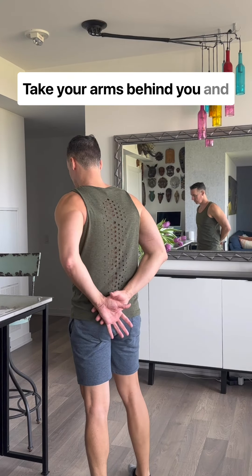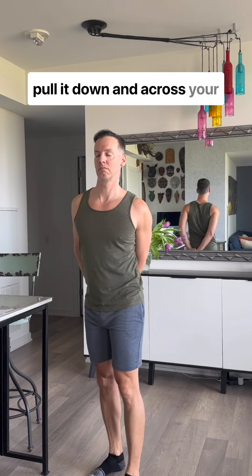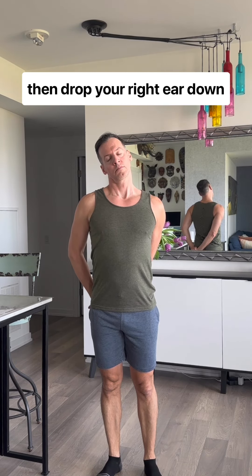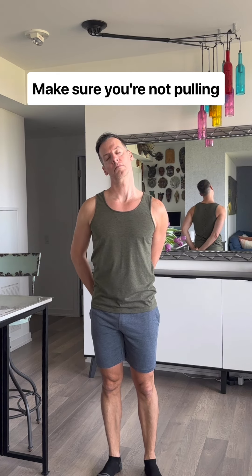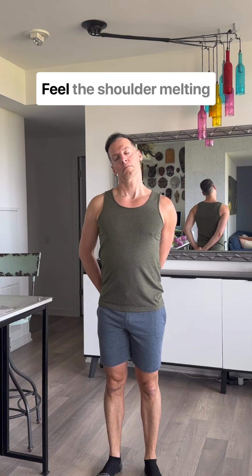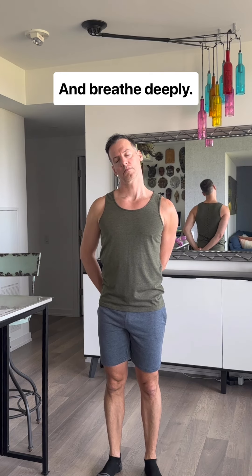Take your arms behind you and grab your left wrist with your right hand, gently pull it down and across your back, dropping the shoulder, and then drop your right ear down to the right shoulder. We're going to take three deep breaths. Make sure you're not pulling here, just release the muscles through the side of the neck. Feel the shoulder melting down and breathe deeply.